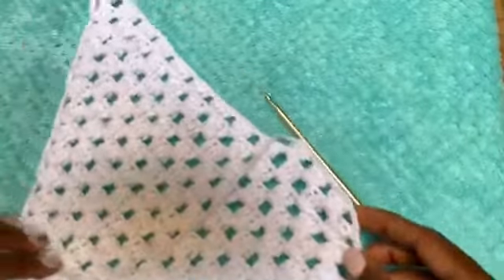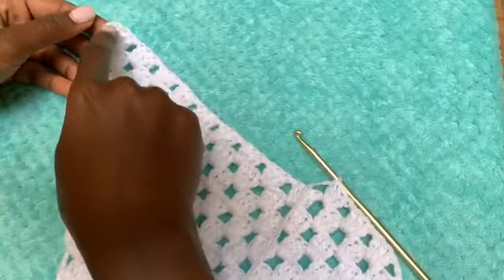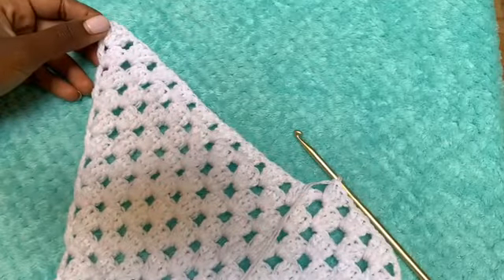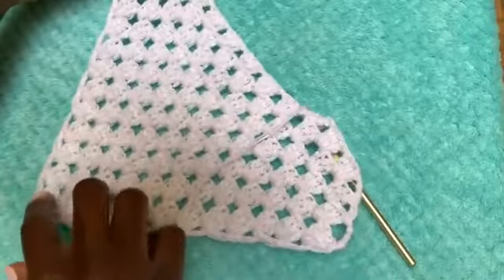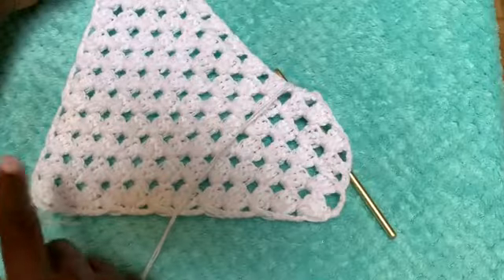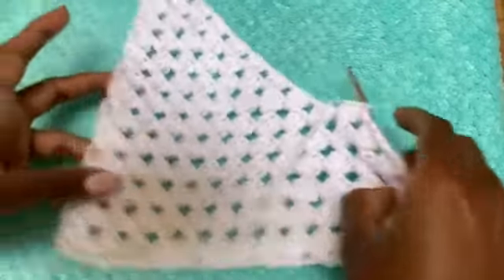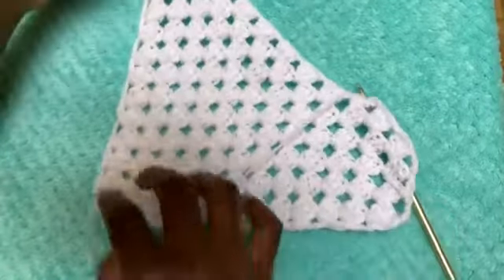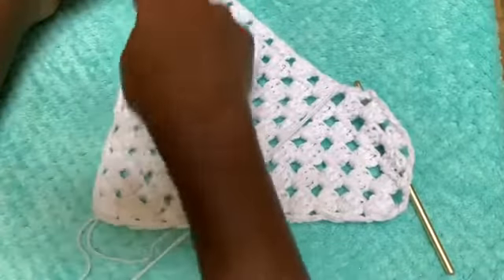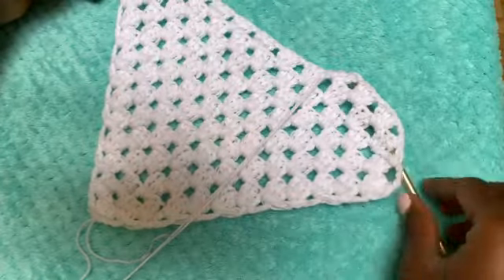We are going to keep working until this length — this point — hits the top of your shoulder. Keep working because this is going to be the height of your dress, from the top of your shoulder down to where you want it to stop, maybe under the knees, below the knees, halfway the knees, or down to your feet — that's up to you. Keep working until this point hits the top of your shoulder up to where you want the chest to stop. This side will remain straight.